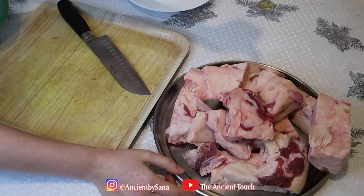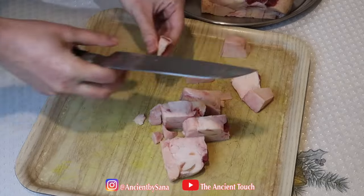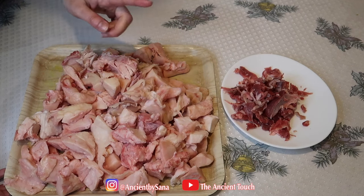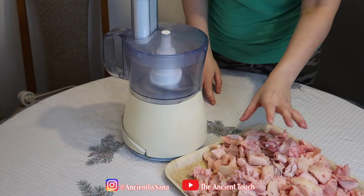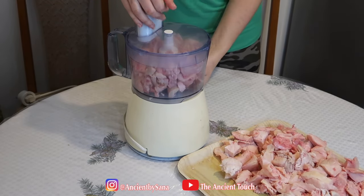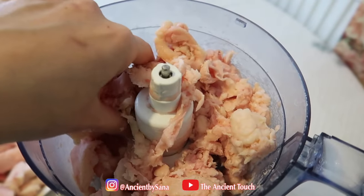The next step is to cut the fat into smaller chunks and get rid of all the meat. As you can see, I've separated all the meaty parts from the fat and cut them into smaller chunks. Next, we're going to put the chunks inside a food processor and grind them a bit. This much grinding is enough.